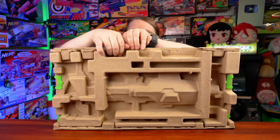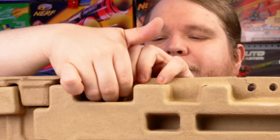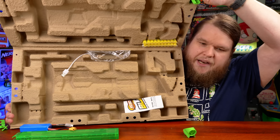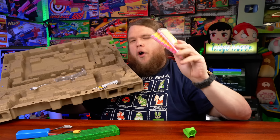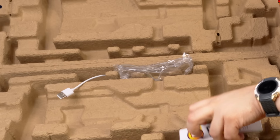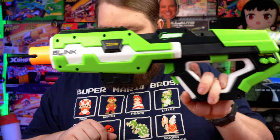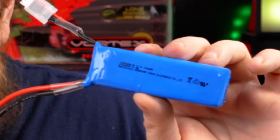Opening up a Siren blaster is an experience in itself because it's packaged unlike anything I've ever seen before. We've got the blaster itself, our 3S 11.1 volt 1,000 milliamp hour LiPo battery — that's lithium polymer — our 20-round magazine, our USB-C recharging cable, instruction guide, and our Siren branded safety glasses.